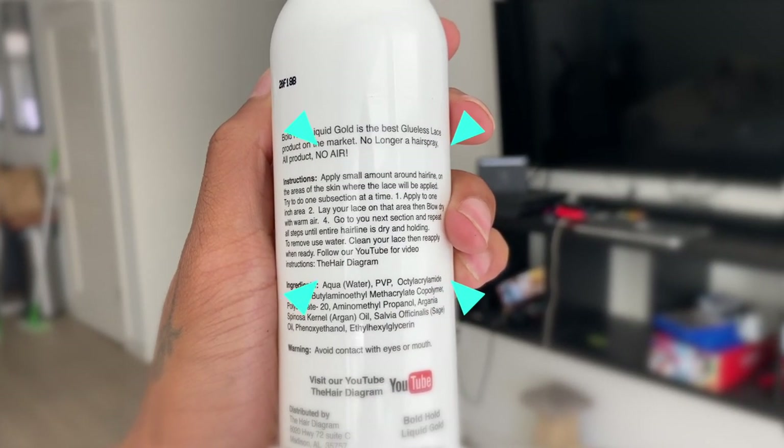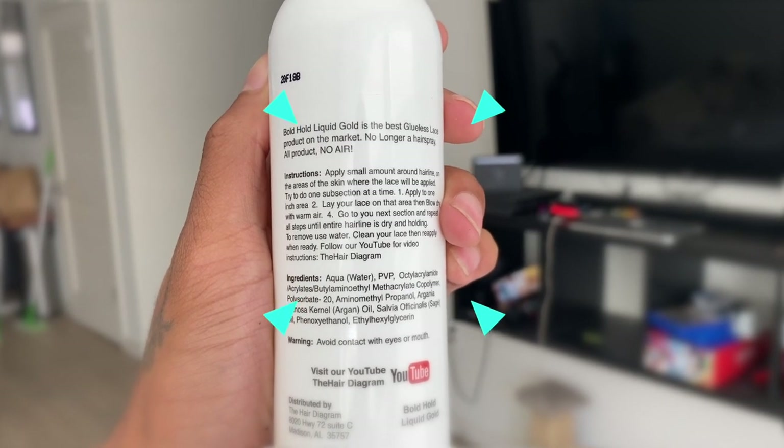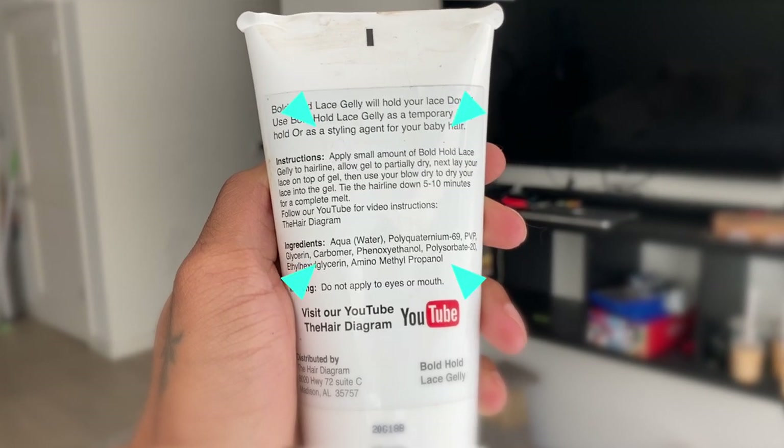We're going to read the directions. The Boho Liquid Gold says: apply a small amount around the hairline where the lace will be applied, do one subsection at a time, apply to a one-inch area, layer the lace on that area, then blow dry with warm air, then repeat. It doesn't say wait till it gets tacky. For the Boho Lace Jelly: apply a small amount to the hairline, allow the gel to partially dry, lay your lace on top, then use your blow dryer for 5 to 10 minutes. So for the jelly you do have to wait till it gets tacky, then blow dry after.